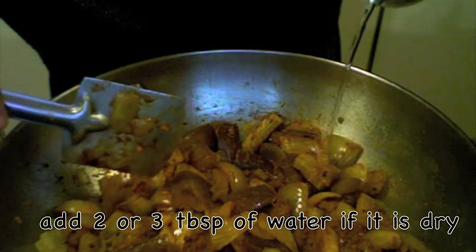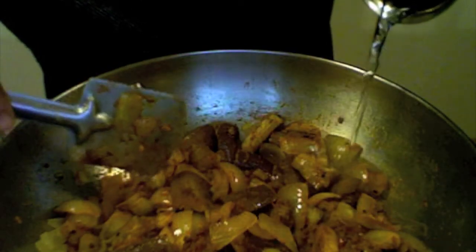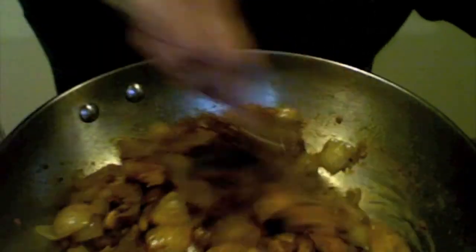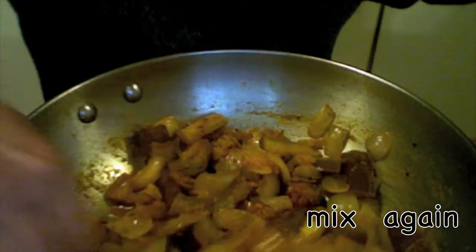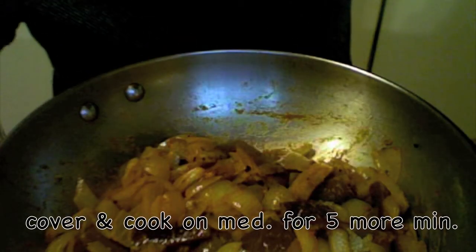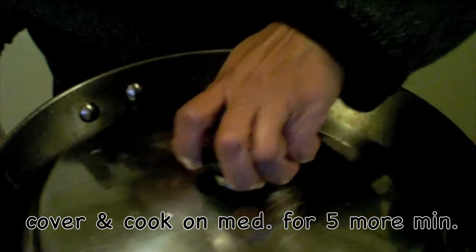The curry is looking a little dry, so I am adding a little bit of water. Don't add too much water. Mix it well, then cover it and cook on medium heat. We will check back in five minutes.